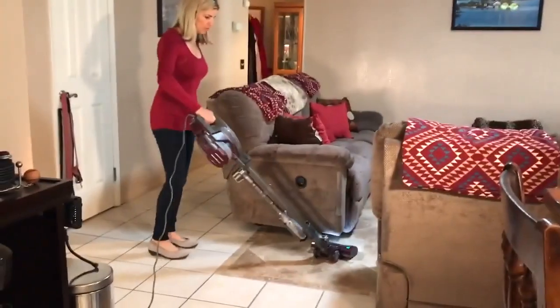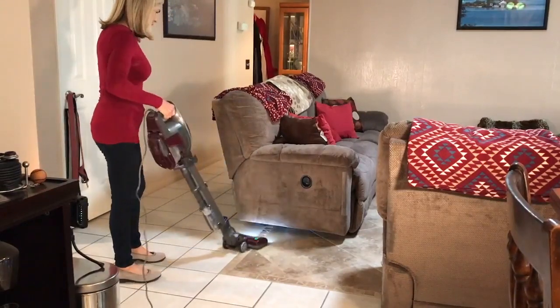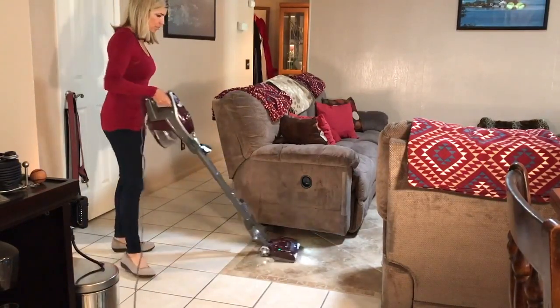I love the low profile because it gets underneath everything — it gets underneath the bed, underneath the TV stands, underneath the sofa. It's a great feature.